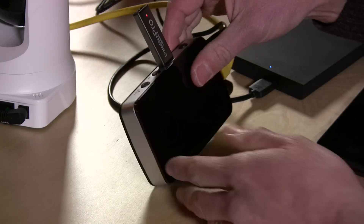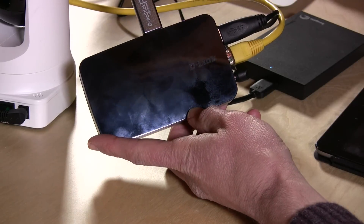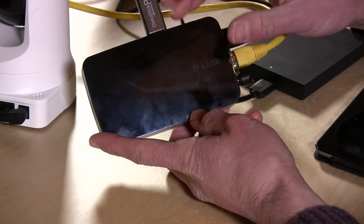Hey everybody, it's Lon Seidman. One of the most popular products I've reviewed on my channel is this D-Link 5020L — a wireless security camera with pan and tilt capabilities. One thing it doesn't do is record video itself; it required video to be sent to a PC, tablet, FTP site, or email. D-Link has come up with an inexpensive way to add DVR capability through the 202L, which is a bring-your-own-storage device.